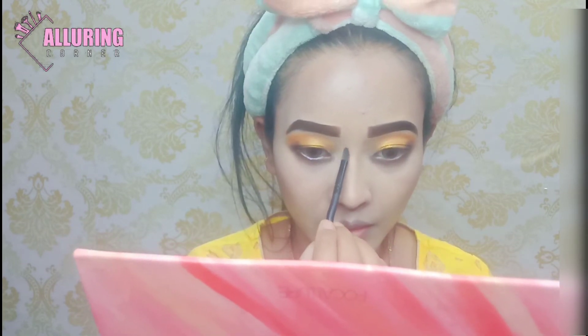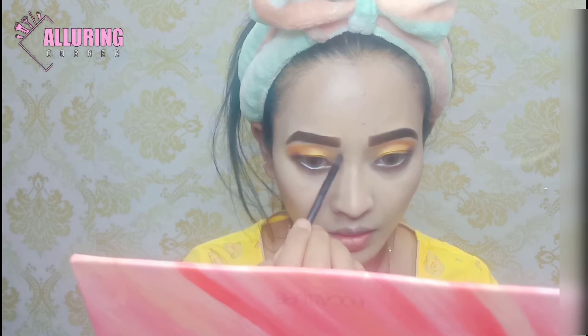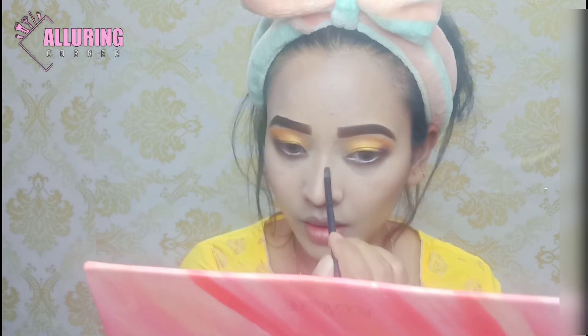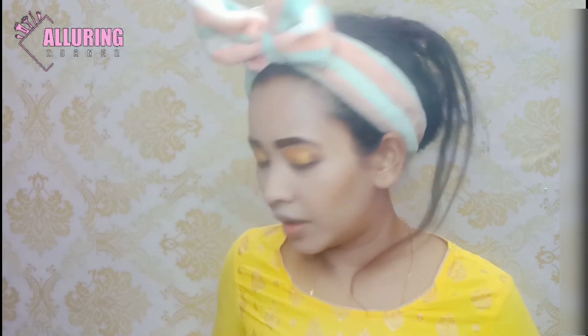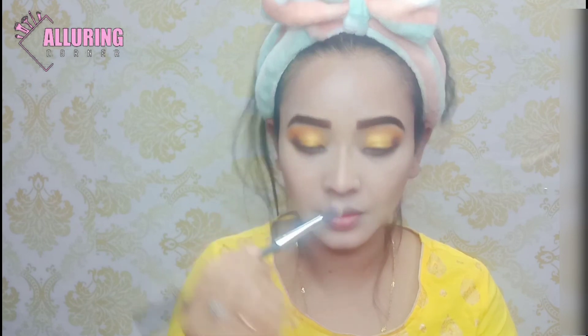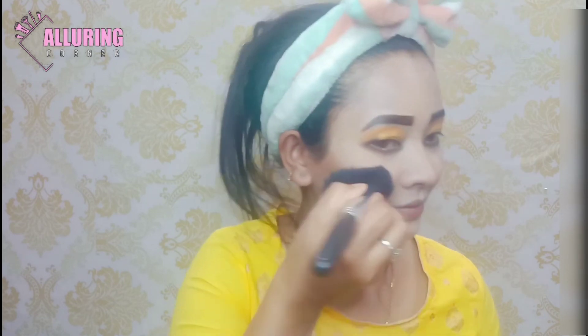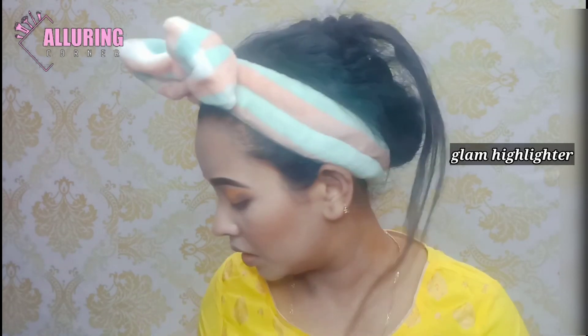Then I will contour the nose. I will put a brush like this and blend it. I will pick it up and put it on my cheeks. I am taking my glam highlighter and I will put it on my cheeks and nose.